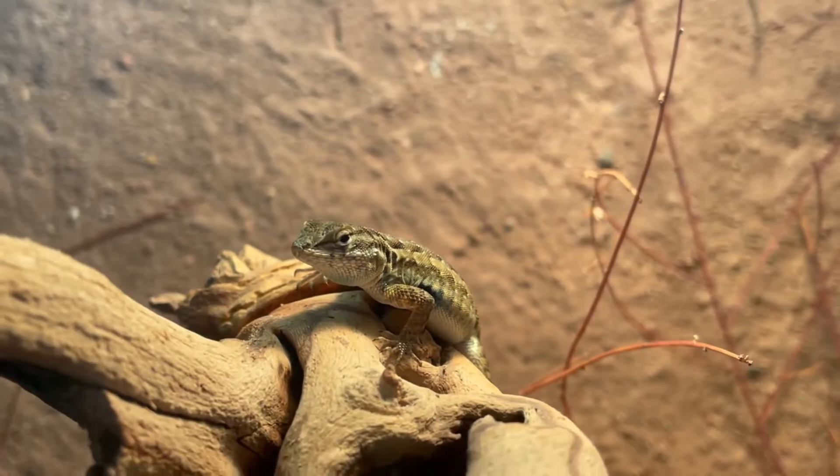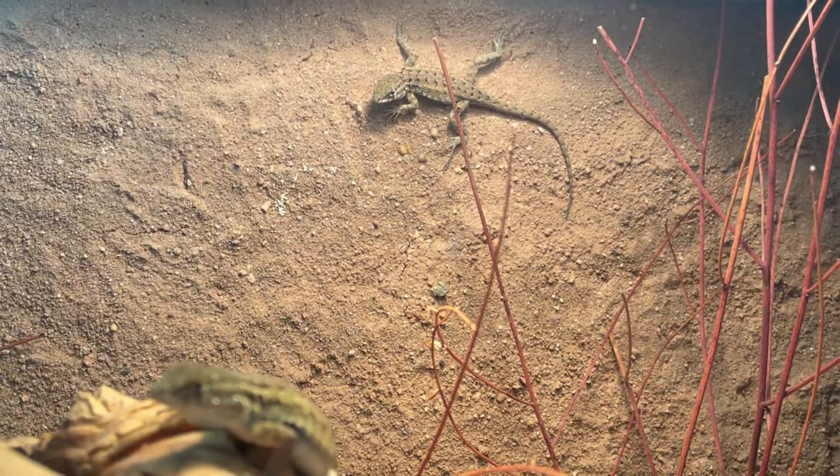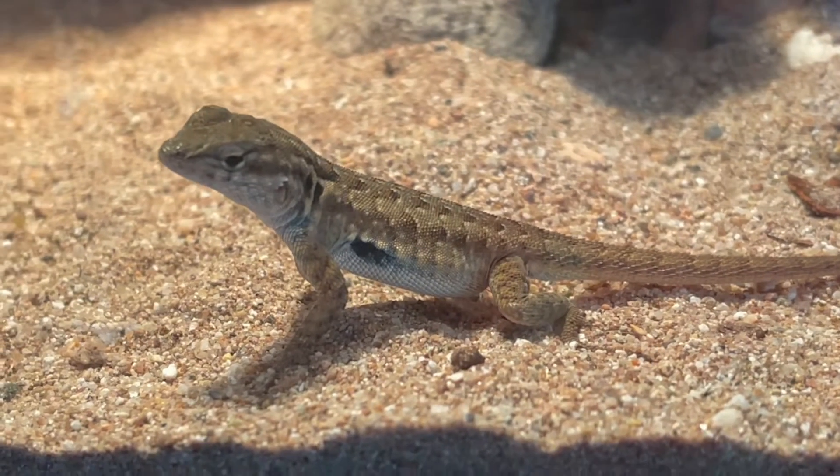Hey animal enthusiasts and pet hobbyists, it's Joelle here and today I'm going to go over the care and husbandry for the common side-blotched lizard, Uta stansburyana. Let's get into it.